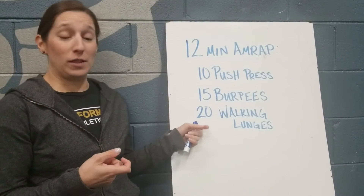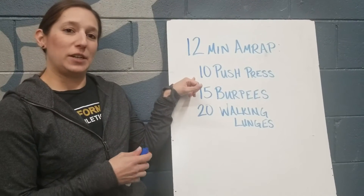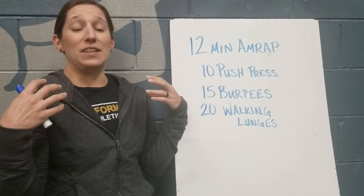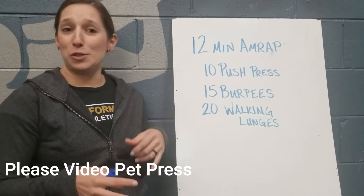If you want to amp it up a little bit, you can go left plus right equals one. For the push press, if you're struggling to find equipment, you can use a book, canned goods, bottles of water — even a kid or a pet is okay for that day as well.